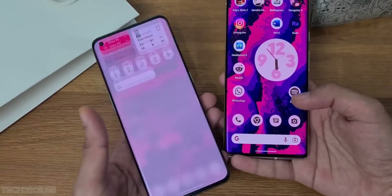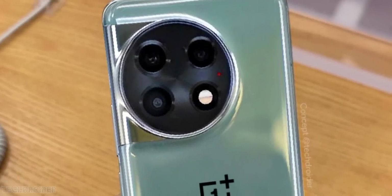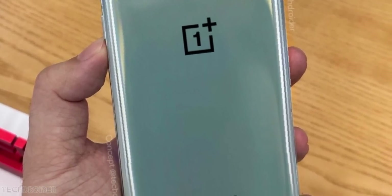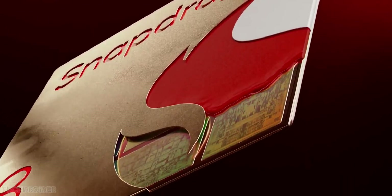The OnePlus 10 Pro is a nice and affordable last-gen flagship overall, and the OnePlus 11 in comparison has similar specifications and design but slightly better cameras, faster charging, and of course the Snapdragon 8 Gen 2 chipset, which is insanely powerful and power efficient.